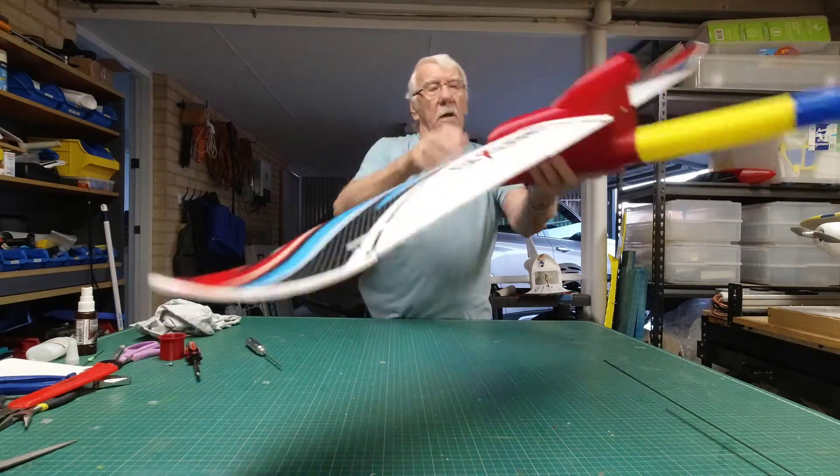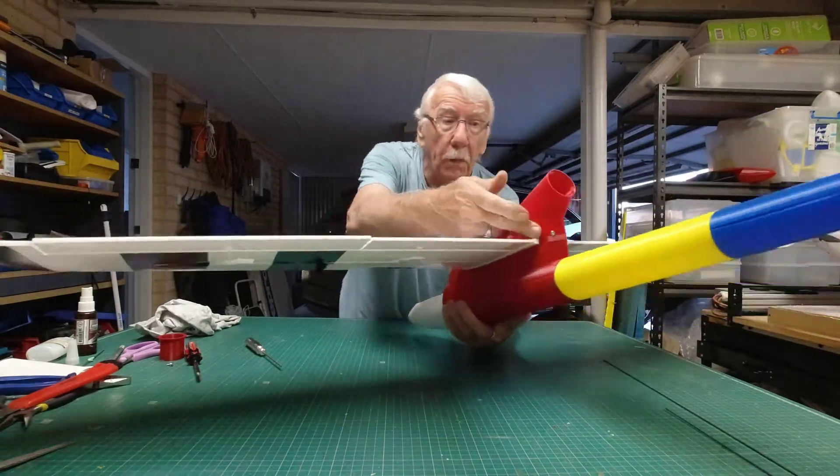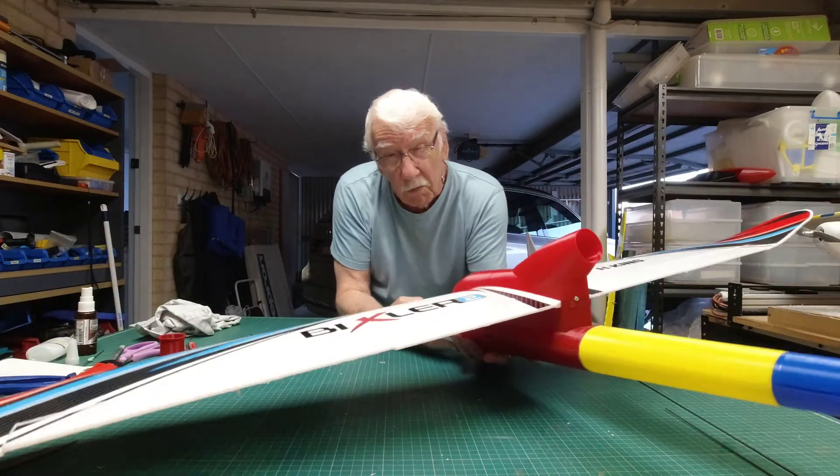So that goes right through both wings. There we are — we've got a solid wing, that's quite solid now. This can be fitted either way: it can be glued in place or it can be removable.